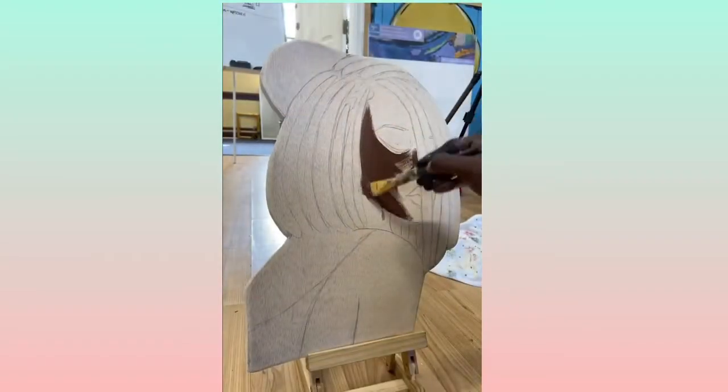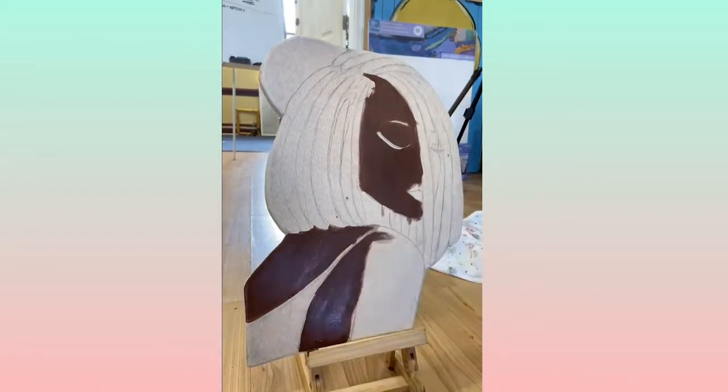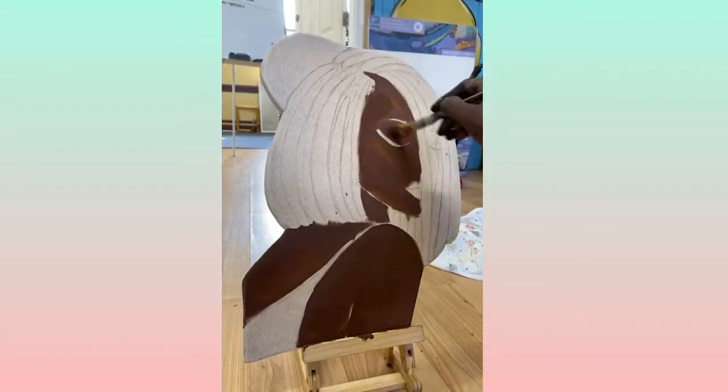I know a lot of you want to know what type of paint I use — I use acrylic home interior paint from Home Depot. That's the best type of paint for me because I love the way it glides across the wood.